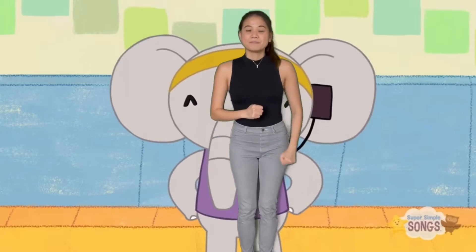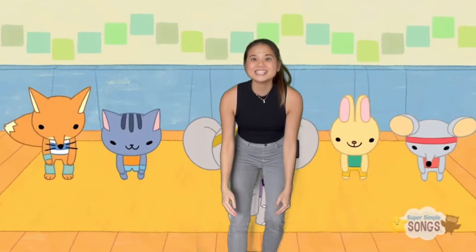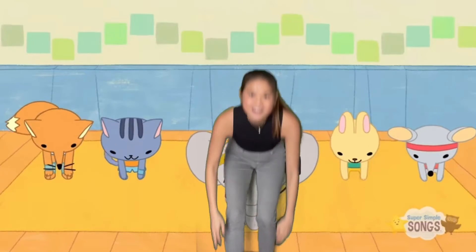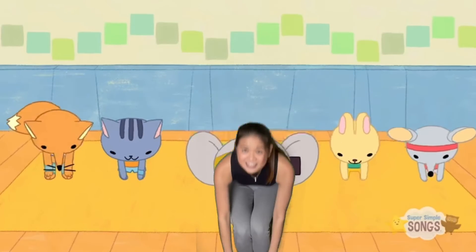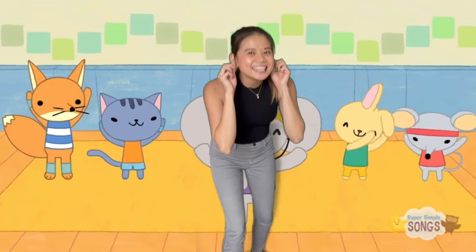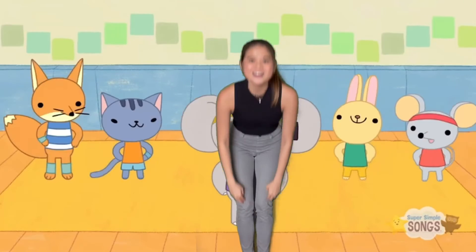Let's try it a little faster. Head, shoulders, knees and toes, knees and toes. Head, shoulders, knees and toes, knees and toes. And eyes and ears and mouth and nose. Head, shoulders, knees and toes, knees and toes.